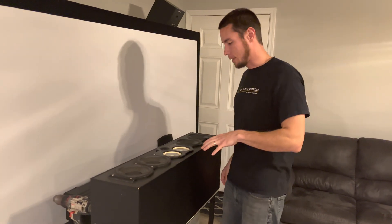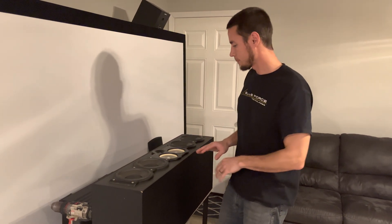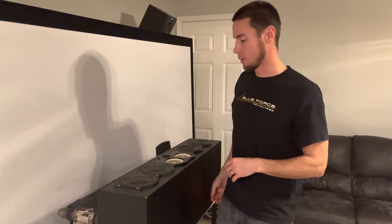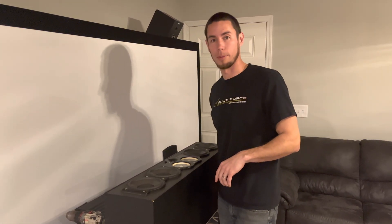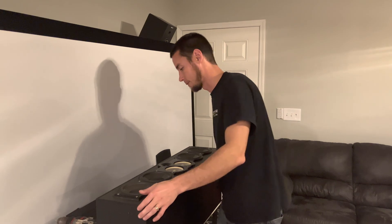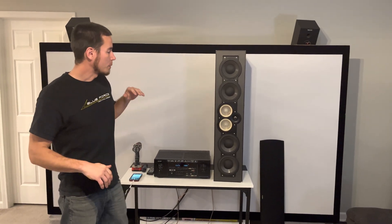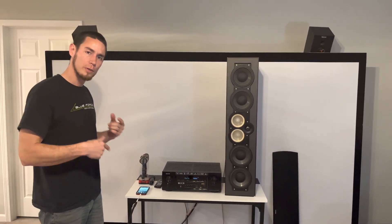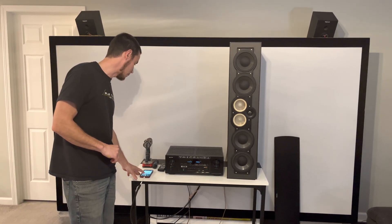We've got that all back together with the driver unplugged. We'll go ahead and run the frequency sweep again and see if we hear any noises. This speaker's back up and remember we've got that driver disconnected now — we'll rerun the frequency sweep and see how that sounds.